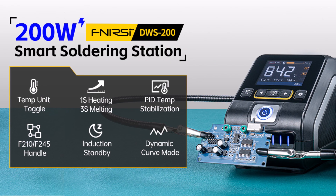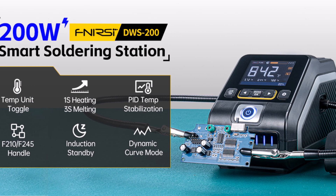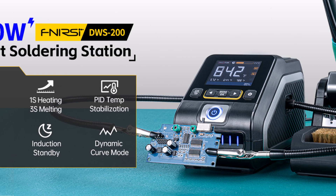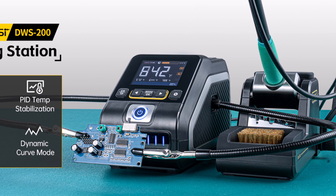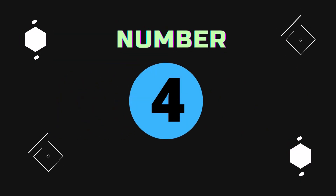Overall, the DWS 200 offers top-tier functionality, ideal for professional repair shops and serious hobbyists looking for fast performance, intelligent features, and unmatched precision.